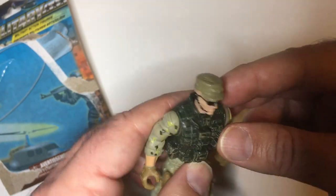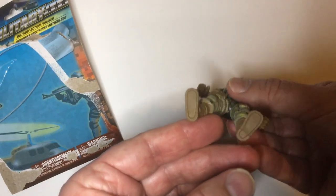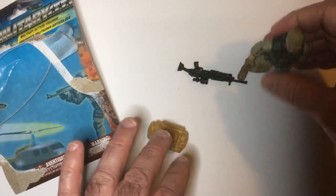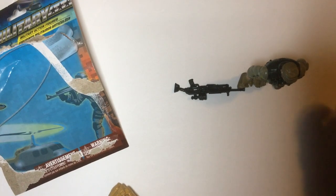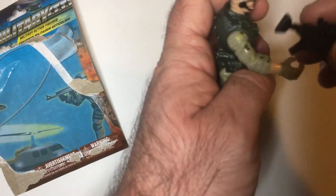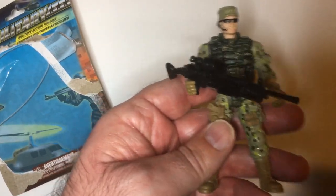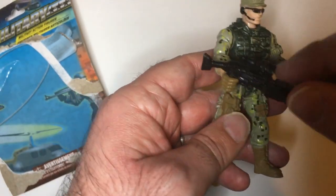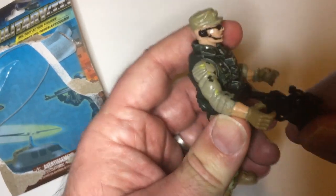I'm kind of impressed with the hat - it's got a little bit of detail with some wrinkles in it. Let's see how it stands - all right, stands fine. It's not bad at all. Another main complaint I heard was the weapons do not go in the hands properly. It is kind of the case, but he's still holding it. GI Joes don't have that problem either. He can't turn his hands though - that is an issue.